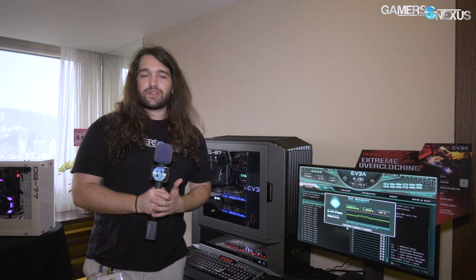So as always, subscribe for more. Go to patreon.com/gamersnexus — it helps us out directly. Thank you for watching. I'll see you all next time.